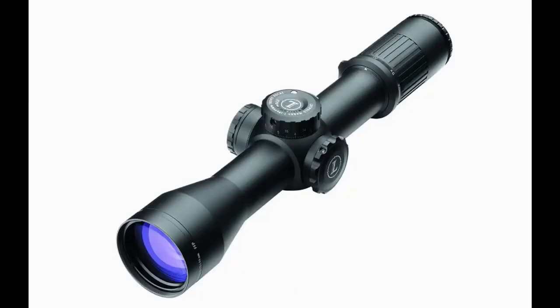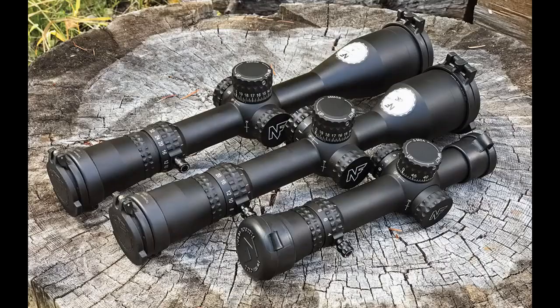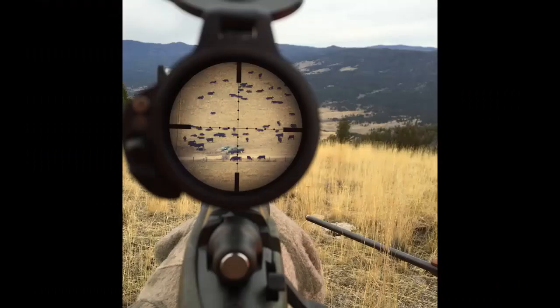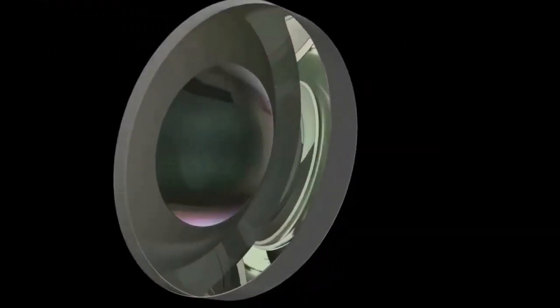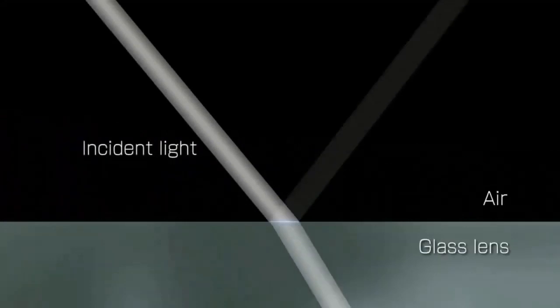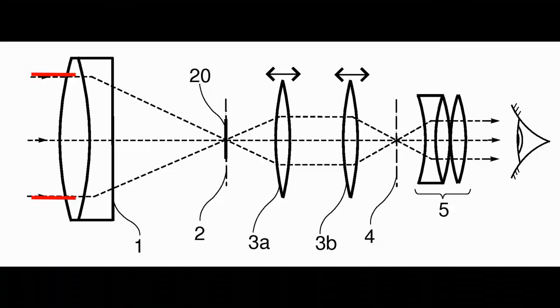In the front we have the objective lens, which collects the light. The name refers to it being the closest lens to the object the shooter is looking at. The bigger the objective, the brighter the picture. To get an even clearer and brighter picture, the manufacturer uses special optical glass and multiple coatings, each with its own purpose — maximizing light transfer from 90% to over 98%, preventing reflections, blocking lasers, and more.